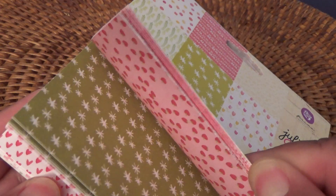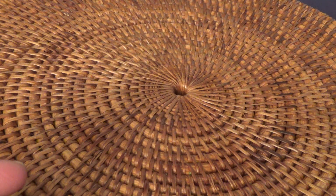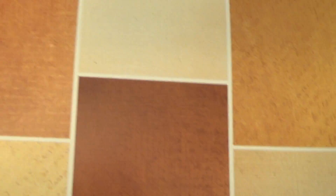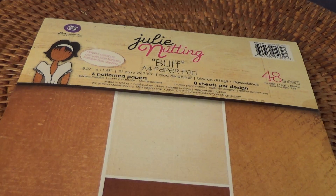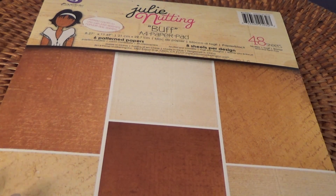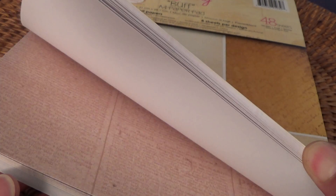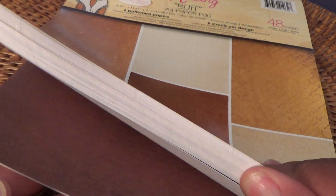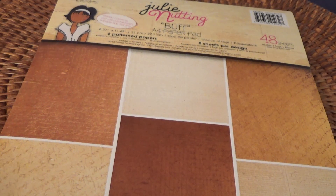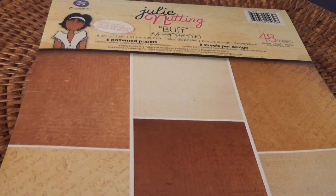I also picked up this paper pad — it's an 8.27x11.69 paper pad called Bluff Buff — and it's the sheets you can use for the body of the dolls. I was watching Rebecca Creates' channel and she showed how she used this. It shows different shades from light to dark, which is perfect because I was worried about using the right shade of paper for the Julie Nutting dolls.